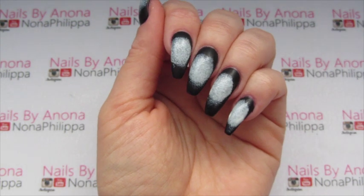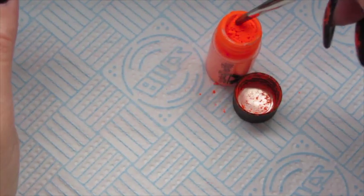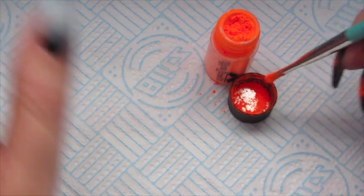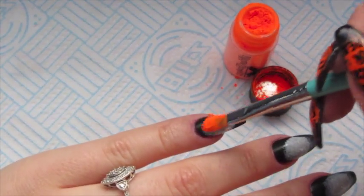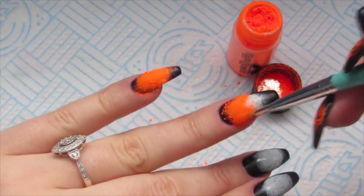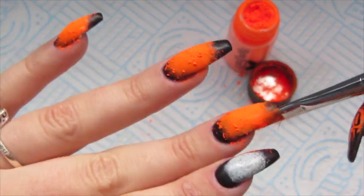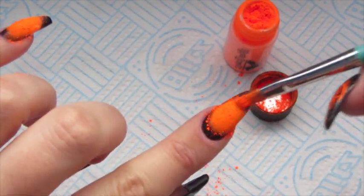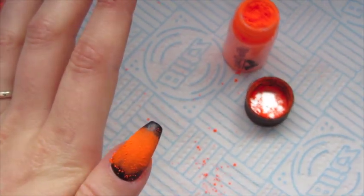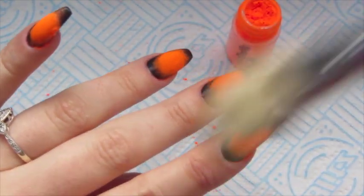Now that we have our white circles, we're going to start applying pigment into the white. With my detailer brush, I'm going to get some of the pigment onto the brush, pop it into the lid, separate the pigment, and then start applying it to the tacky layer of the white. Then just with the duster brush, brush off any excess pigment.